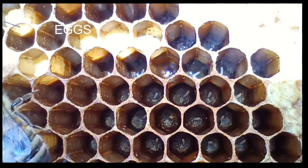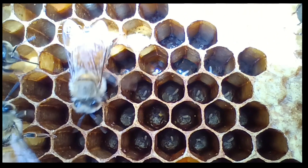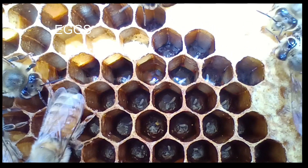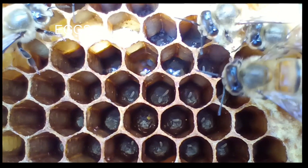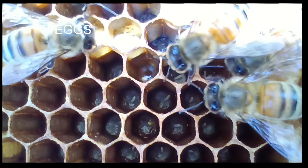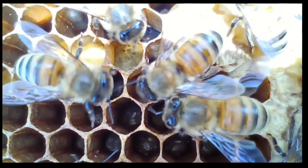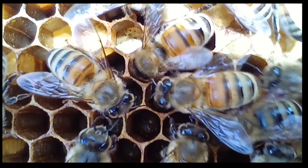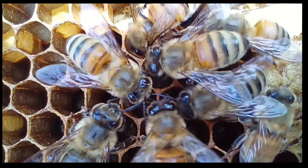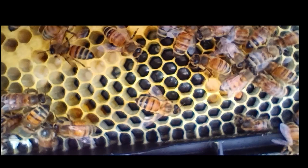So here are some eggs. The eggs will stand straight up when laid by the queen and should be in the center of the cell or close to it. The egg will begin to lean over onto its side, and the casing around that egg will actually dissolve and be consumed by the larva. By day four, we have a larva.